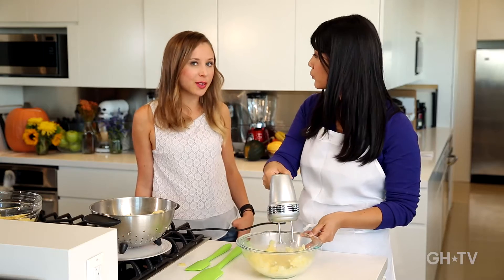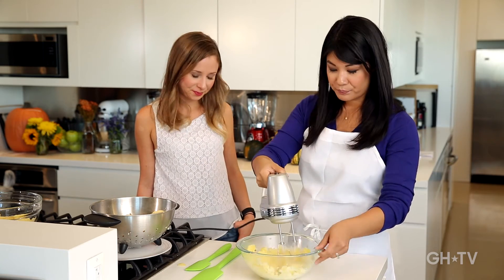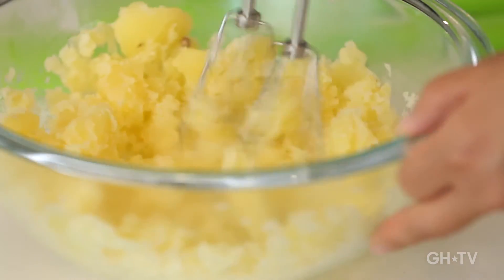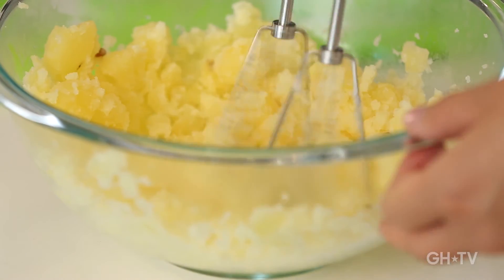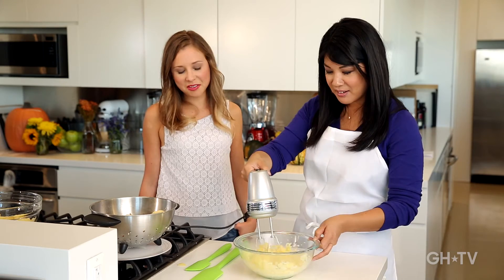If you have a stand mixer, that works too, with a paddle attachment. This is kind of what people refer to when they say whipped potatoes — you're definitely getting a lot of air whipped in there.